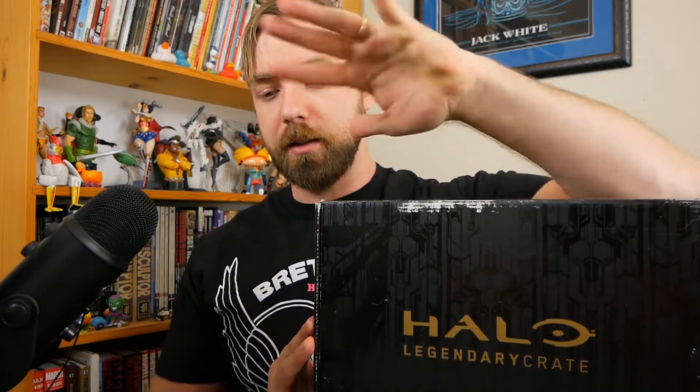I haven't been as on top of this as I would have liked. I actually got this crate last Friday — so that's now Friday, Saturday, Sunday, Monday, Tuesday — that's five days, give or take, depending on how you define days. I guess they're defined by periods of 24 hours. As always, I'm doing unboxings for every single one of these Halo Legendary Loot Crates, and make no mistake, I'm doing one for this one.